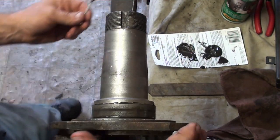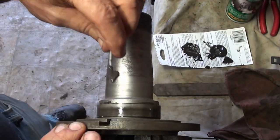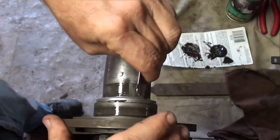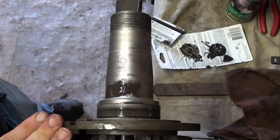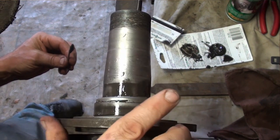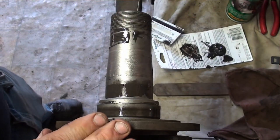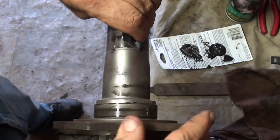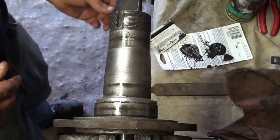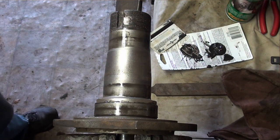So now we're going to do the same thing with the bearing surface where it's depressed. Doesn't look too bad — it's starting to set up. We'll do that set for about an hour and go play with something else in the meantime.